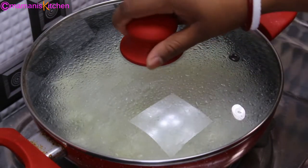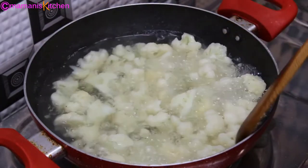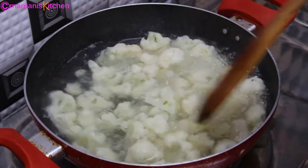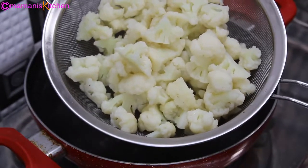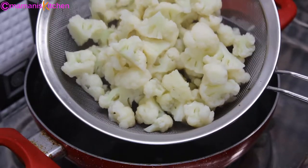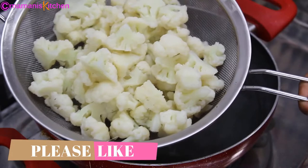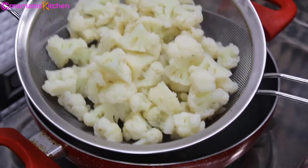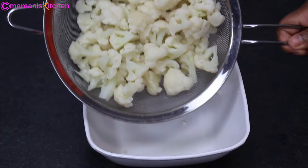After 3 minutes you can see the gobi is a little soft. Now I am going to remove it from the gas flame and drain it from the water. I will keep it on a strainer so the extra water will drain out. We will let it sit for about 5 minutes, after which the gobi is ready.